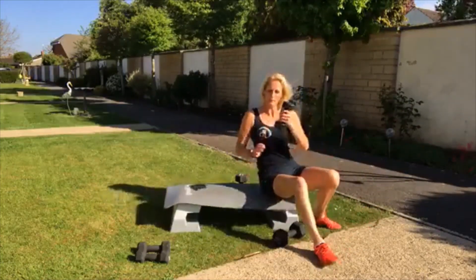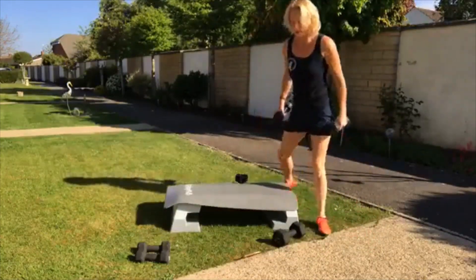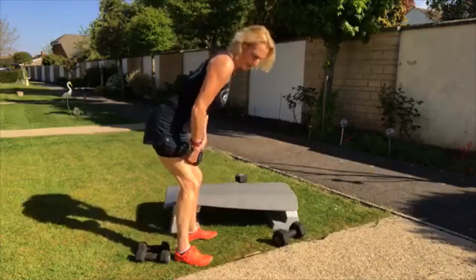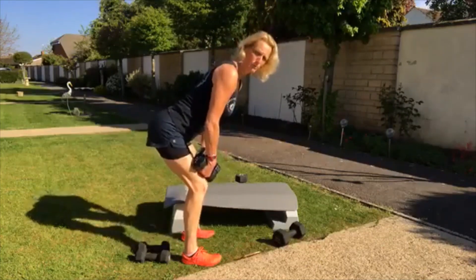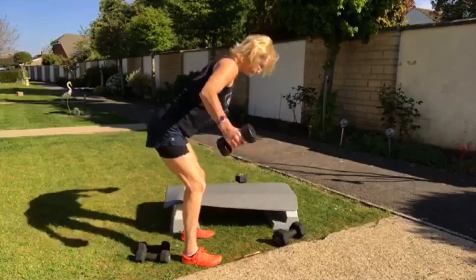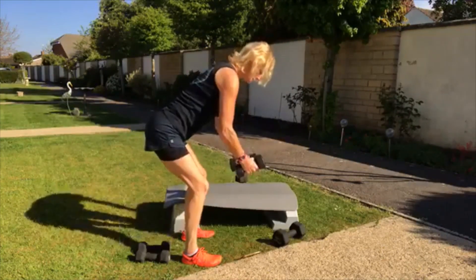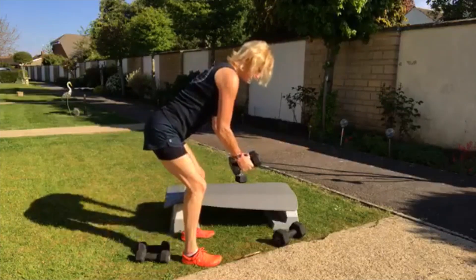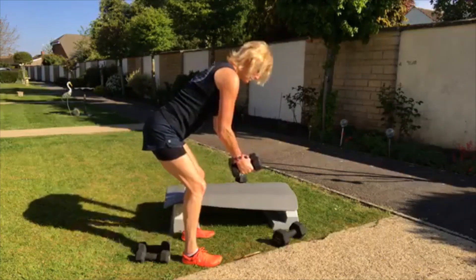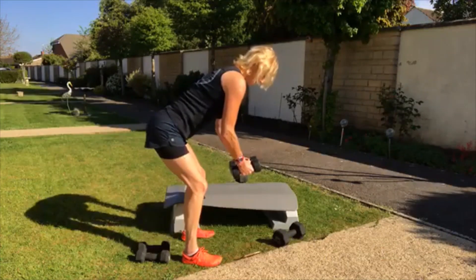We're coming up onto our feet. Grab your dumbbells. We're coming into reverse fly — nice one for the back. Flatten your back. Pull your navel into your spine. Keep a slight bend in the elbow, keeping the chest down toward the floor, and pull your shoulder blades down. Breathe. Lovely one for the back muscles, the upper back.